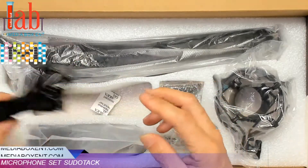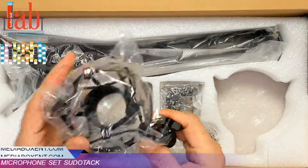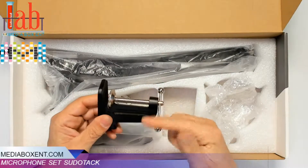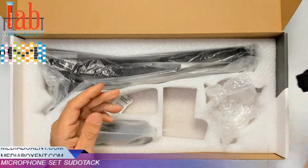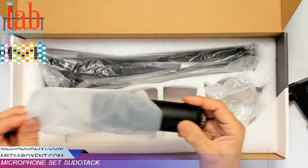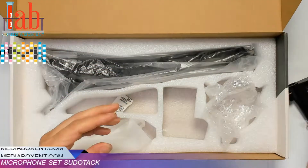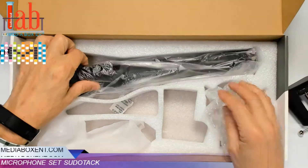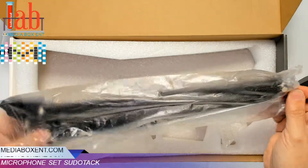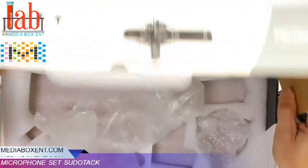USB cable. The shock mount — we got a shock mount here. So this one's for your desk, we'll show you in a minute. The condenser mic, USB. And the arm, which is super convenient because when you don't use it, you just push it up — yeah, normally like I do with mine.